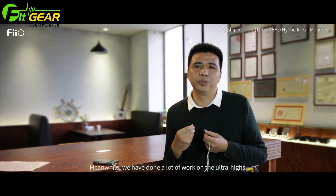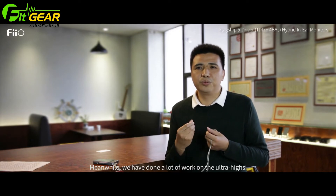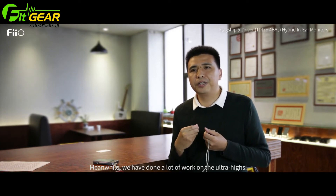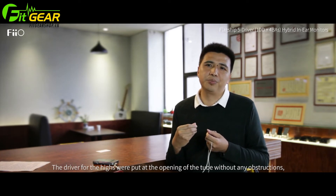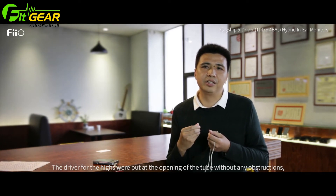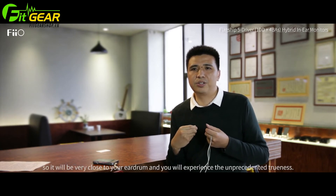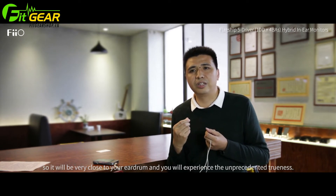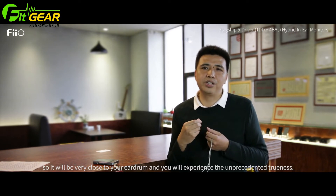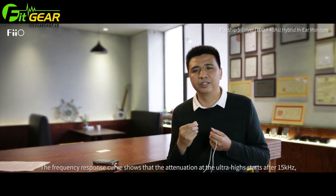This is one of our patented technologies. For the ultra-high frequency reproduction on this product, we have also put considerable effort in — 那么在这款产品在超高音方面我们也下了一些功夫. We positioned the super-tweeter driver at the opening of a tube channel — 把它这个超高音安放在一个管道的一个开口的位置 — so there is no obstruction, allowing it to sit close to the eardrum and deliver an unprecedented sense of ultra-high frequency agility and delicacy.